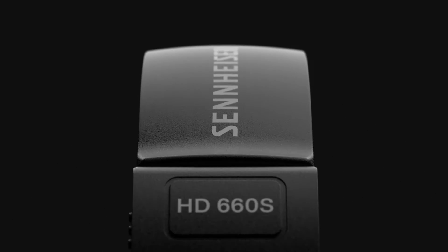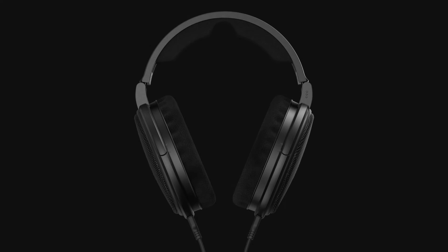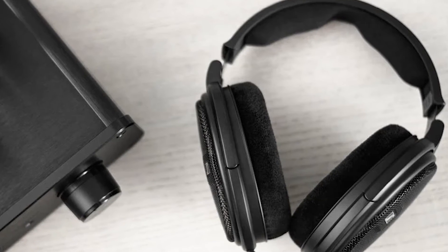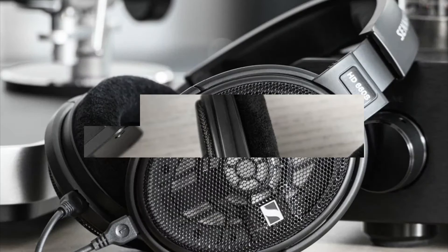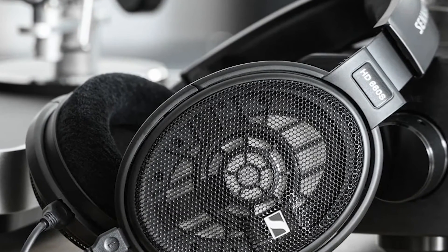The HD660S are more refined, but still retain the slightly mid-eccentric and warmer tones of the outgoing model, and yet still retain incredible detail. They're open-back headphones that pair especially well with tube amps, but are easily driven from most high-resolution sources.